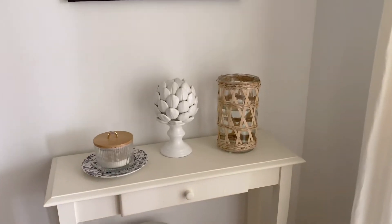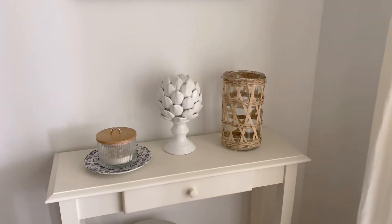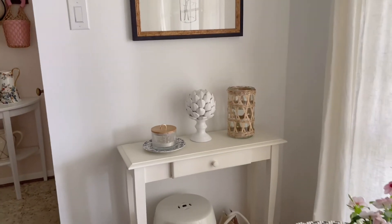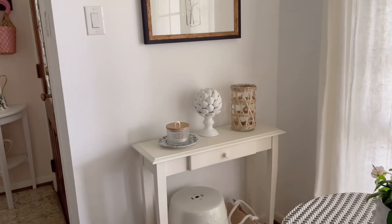It's actually a candle holder for the outdoors, but I like using it as a vase. So it clearly needs some new florals, and I'll be freshening that up.